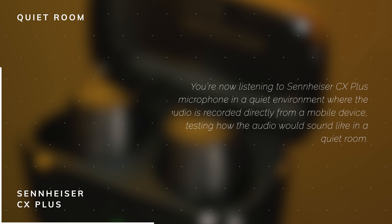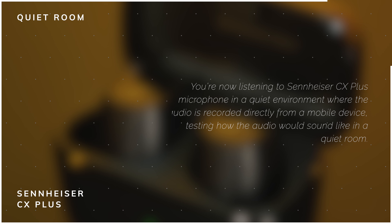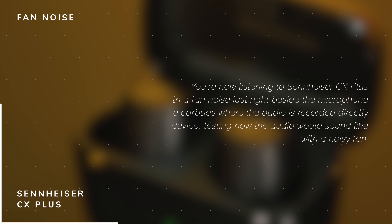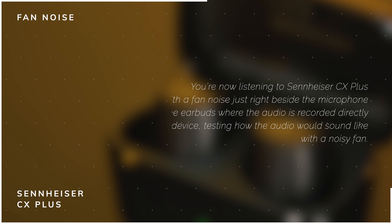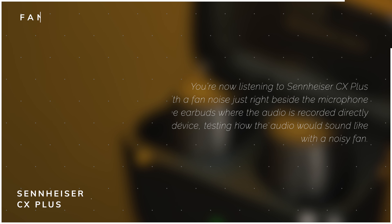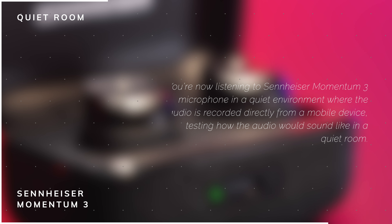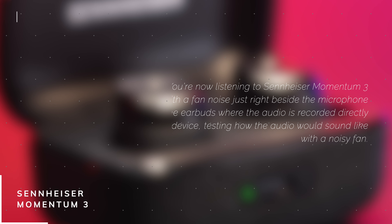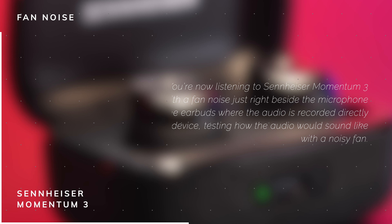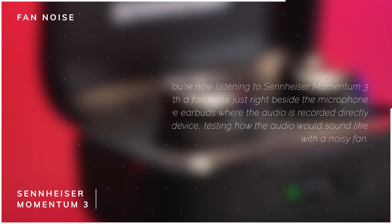You're now listening to the Sennheiser CX Plus microphone in a quiet environment, where the audio is recorded directly from a mobile device, testing how the audio sounds in a quiet room. Next is the Sennheiser CX Plus microphone with a fan noise just right beside the microphone and the earbuds, recorded directly from a mobile device. Then, the Sennheiser Momentum 3 microphone in a quiet environment, and finally the Momentum 3 microphone with fan noise just beside the microphone and earbuds, testing how the audio sounds with a noisy fan.